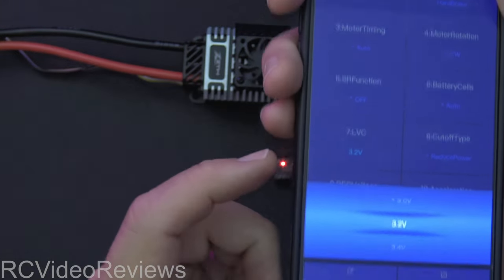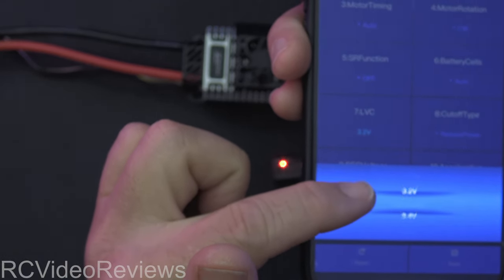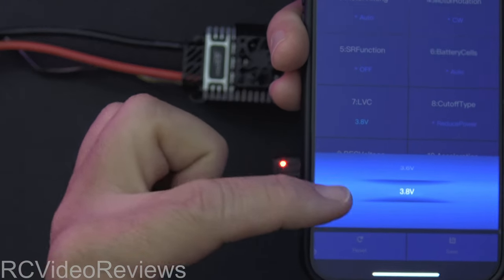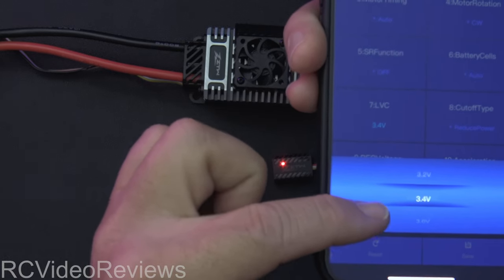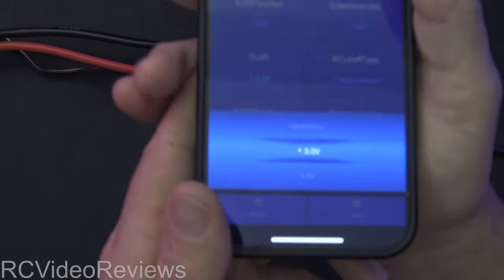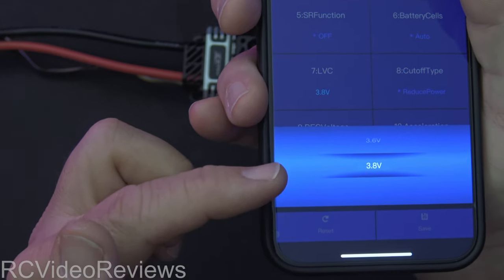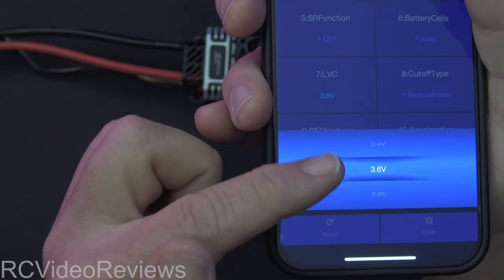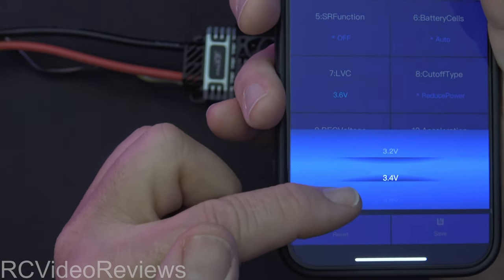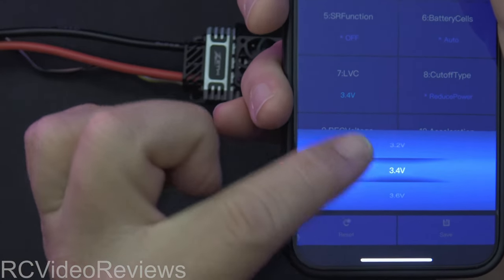We've got low voltage cutoff. One thing I thought was odd: the options go from 3.0 to 3.2 to 3.4 — I don't know why. Is it hard to program in extra steps? Why can't we have 3.3? That's where I'd want it. We don't need options up at 3.8 or 3.6 — no one's going to set their cutoff there. Give us 3.1, 3.2, 3.3, 3.4, 3.5. Come on, developers — do your homework. I don't understand that one.